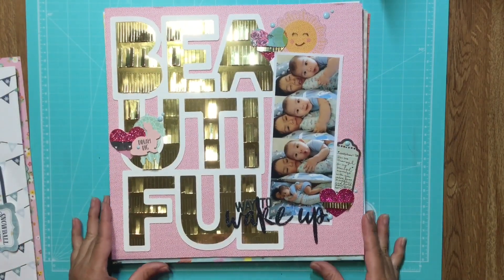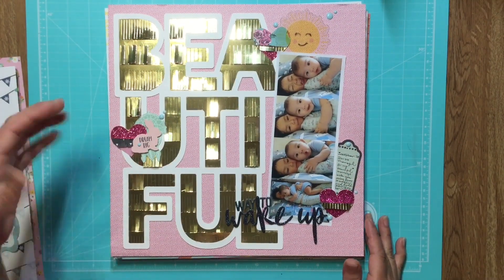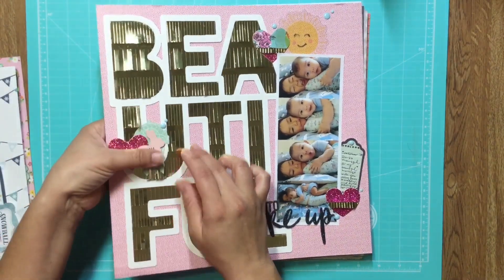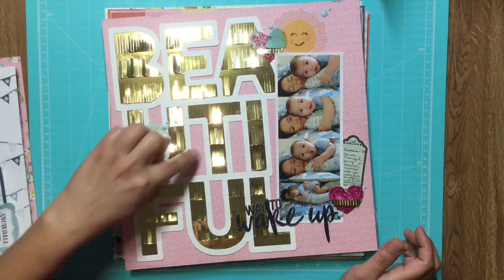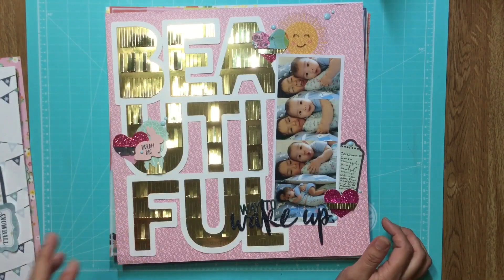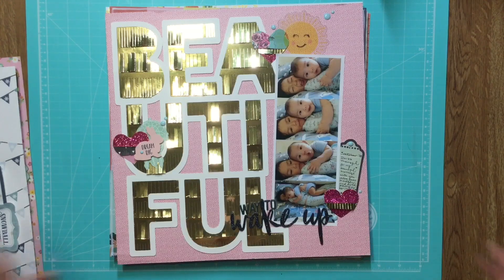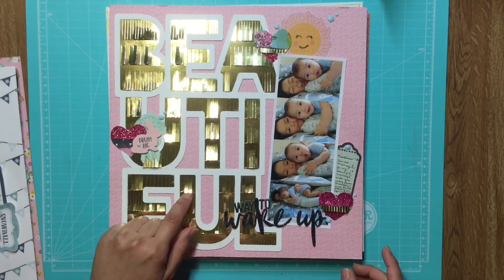This was such a nice soft pink pattern, so I thought it would go well with something that packs a punch. This is a cut file by Paige Evans as well. I cut them all on watercolor paper because watercolor paper really holds up to embossing, coloring, whatever you want to do with it.